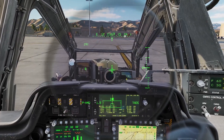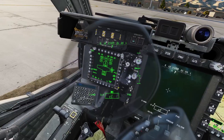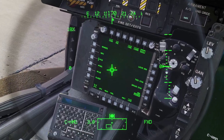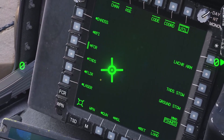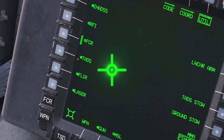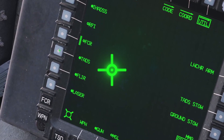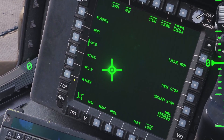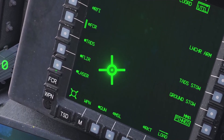In this video I'll go over the TADS. First you need to power it on. In the front seat go to the weapon page and click util. When you start up it should already be powered on by default, but just in case make sure the circles are filled in, and if they're not you can click them to power it on. By default the laser will not be powered on, so make sure you click this to turn on the laser.